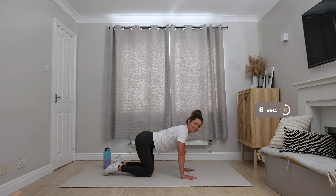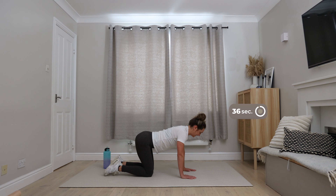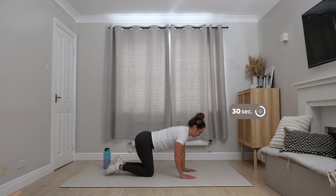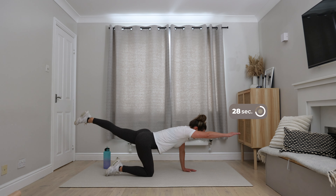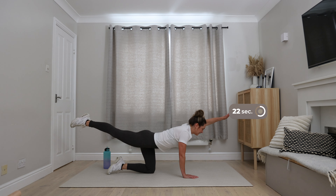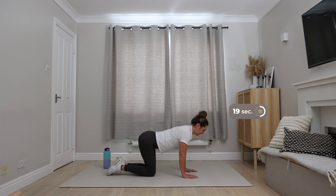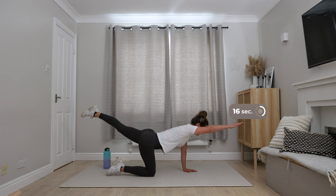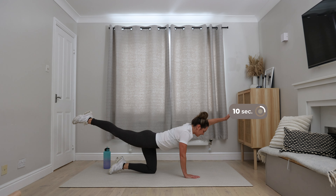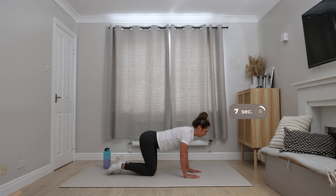Down into that press-up position — last set of press-ups. Get yourself into position, get comfy, be confident with your position before you start. We're really trying hard now — we're going to make it to the end. Breathe in as you come down, breathe out as you return. Focus needs to be on your form — as you get tired, form can start to deteriorate, so just be aware. Keep the movement slow.